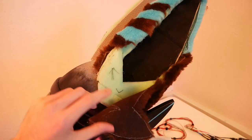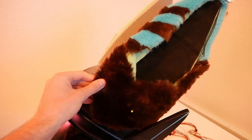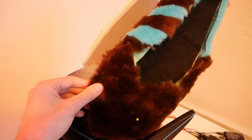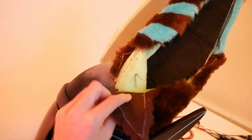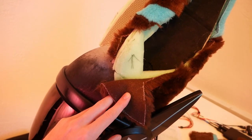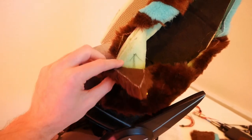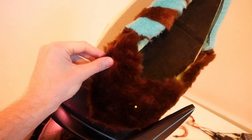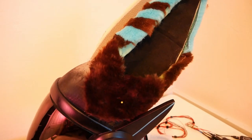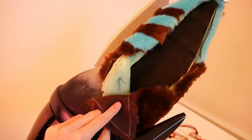Somewhere along the way our pattern got off a little bit, because now that I've come to attach the fur, things are just a little too oversized. Instead of forcing it on, we're going to freehand it and chop this piece of fur off, then reattach it with hopefully much tighter tolerances. It's something that in the end will make the final product look a lot better. So let's chop up some fur and finish the furring for the ears.